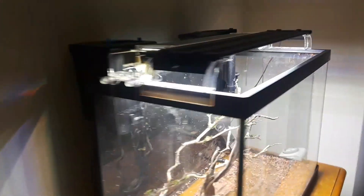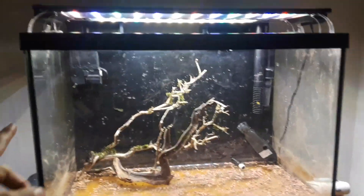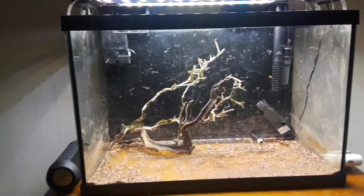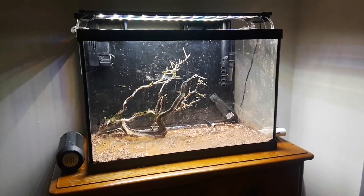My next project is my 20 tall. I have the 35C Chemi filter on there and I'm also gonna put this Top Fin 20 on there that came with this tank — extra filtration. I don't see it hurting anything, with both inlets on both sides of the tank.